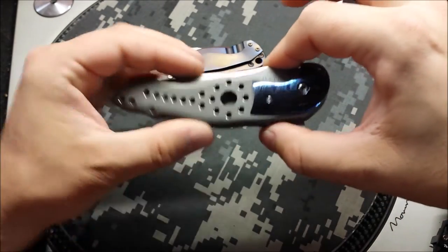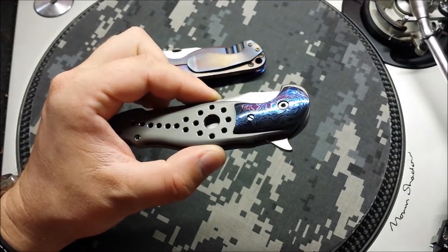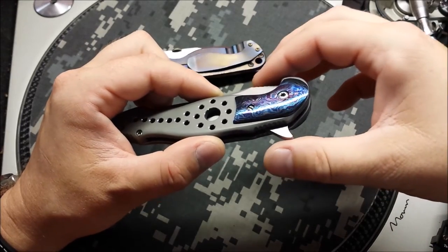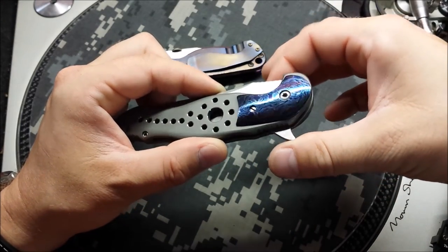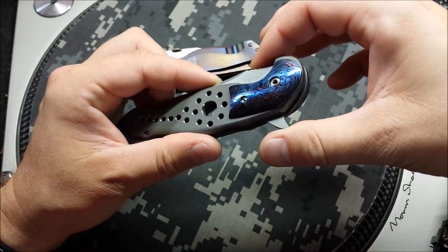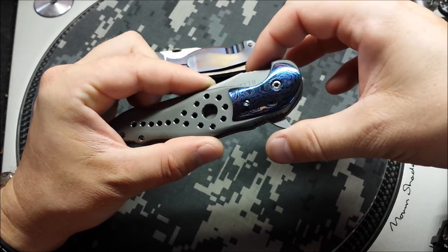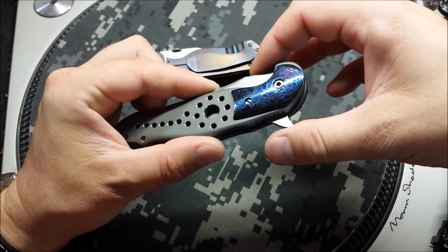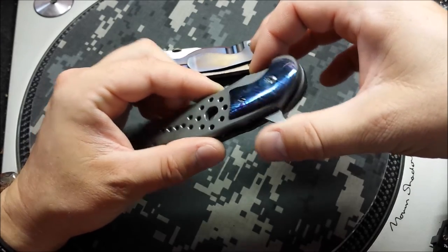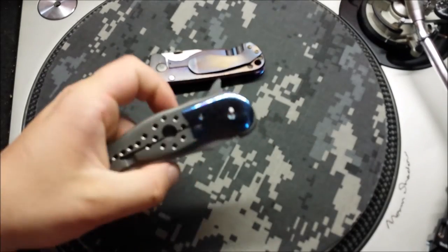I'm sure the light is not going to catch nearly how awesome this Timascus looks. It's kind of hard to catch good light where I'm at, plus it's very reflective. It's a polished 800 grit finish to get some good color like this. We've got good even blues, a little bit of silvers, and maybe just a light touch of purple in the right light. But these bolsters turned out absolutely amazing.